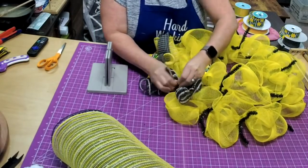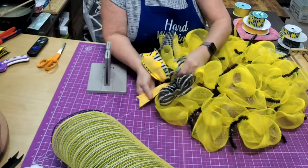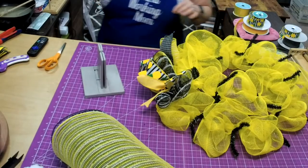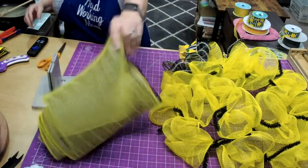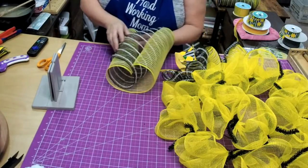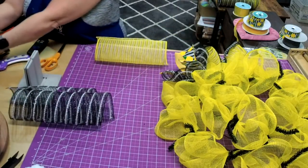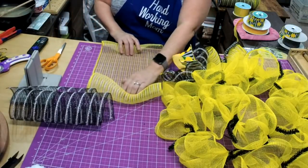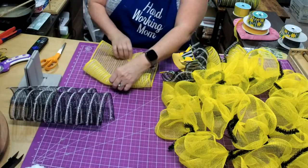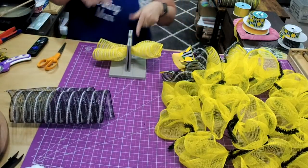Pull the whole thing out and go right to the next tie. The yellow and black is going to contrast more than the yellow and yellow. We'll go back to the yellow — just pull it out, one, two, three, flip it around, and go one, two, three. The great thing is the mesh already wants to roll up, so it's not very hard to get it to do that.